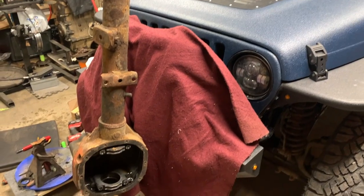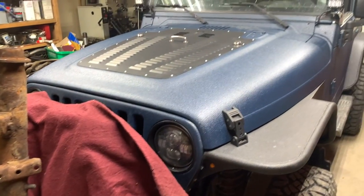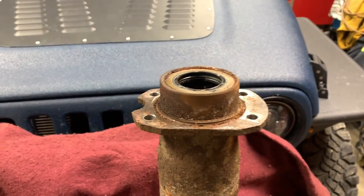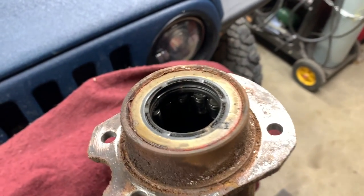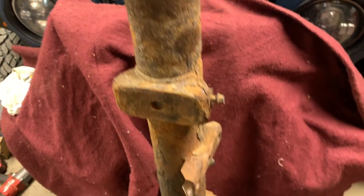Good day everybody, welcome to today's video. I'm going to show you the easiest way how to remove a seal from your rear differential. If you're watching this video, you've obviously gotten to this part and you're struggling to find a way to remove that seal without damaging the bearing. I got everything disassembled, but even with all your brake components in there it is still doable.